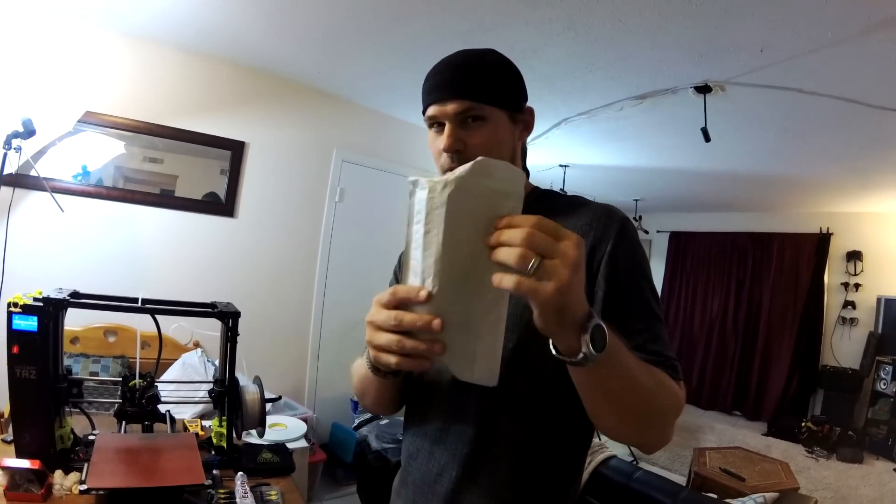Welcome back. I thought I'd do a little video to show you guys what I've been working on, and it's really, really cool.